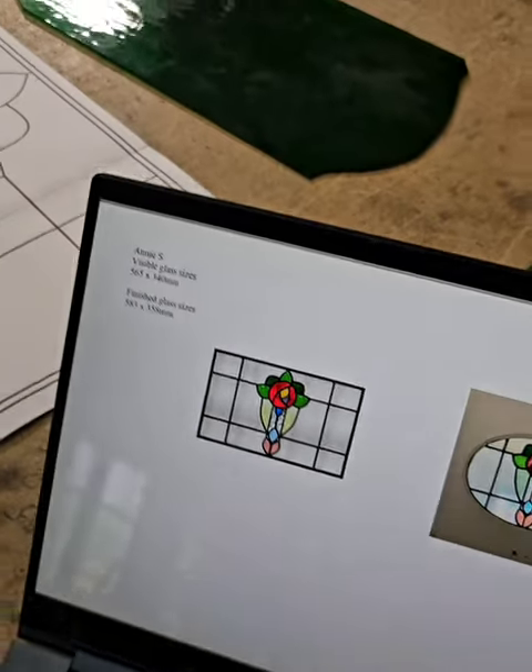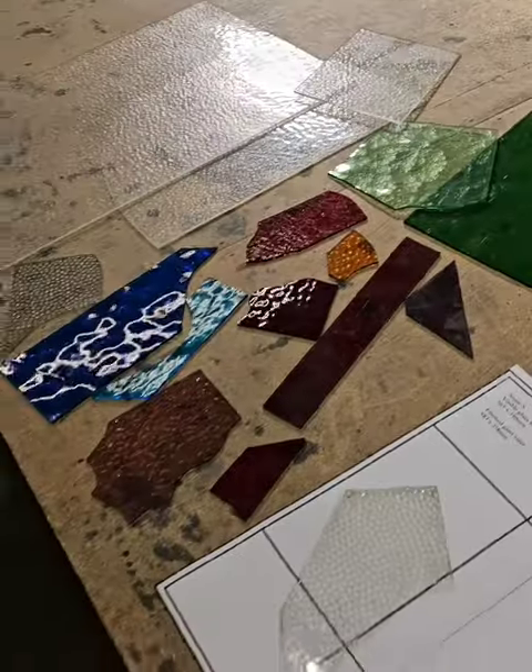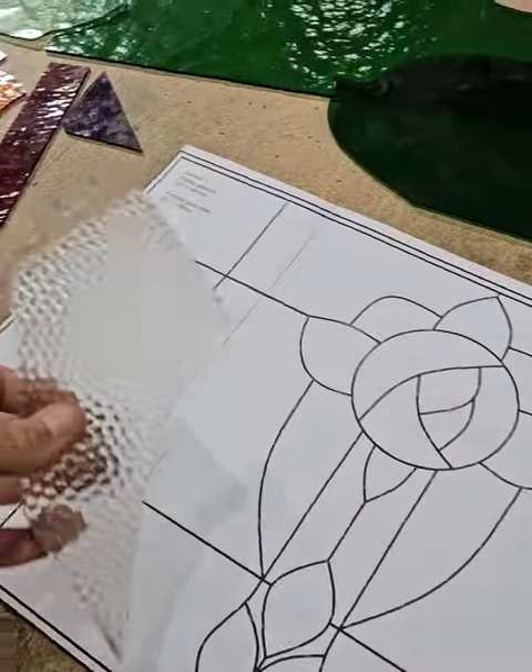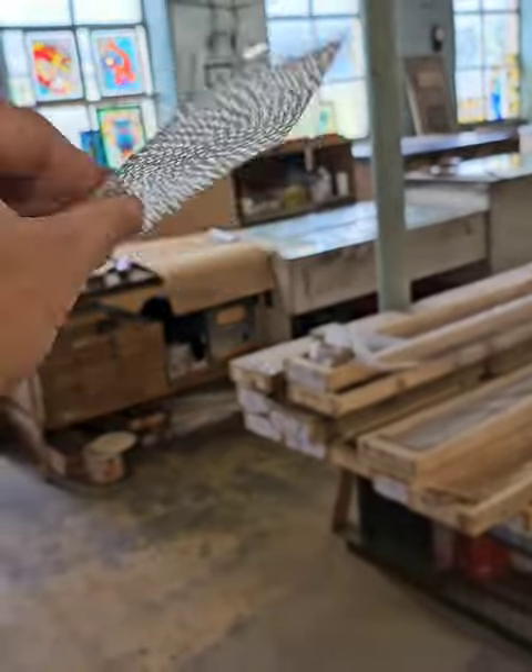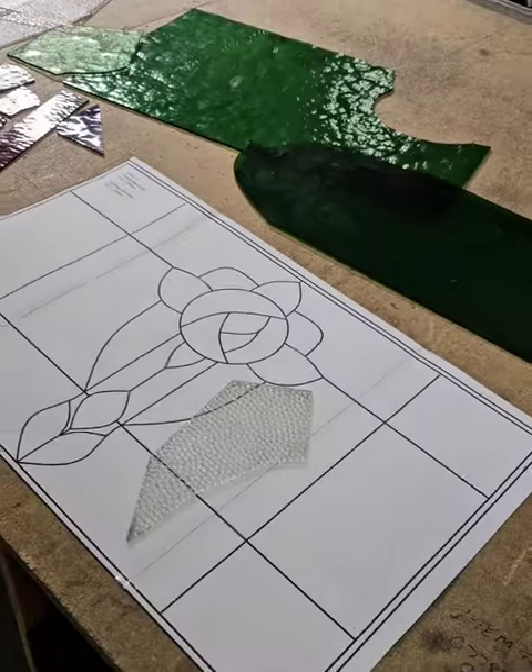These are my glasses laid out on the bench here. On this project I'm going to be using a little bit of this small hammered antique glass, because there is some in the original window, so I'm going to get to use some beautiful little glass in this one as well. It's going in the center there — so there you go, let's do this.